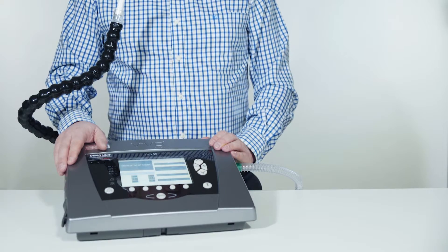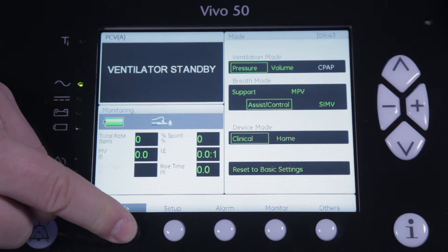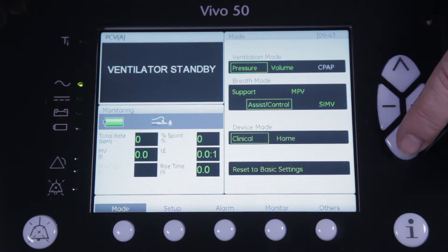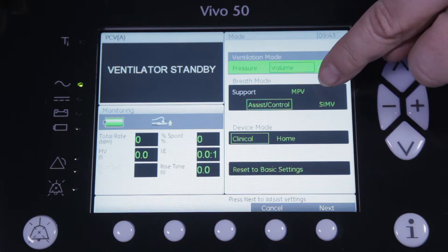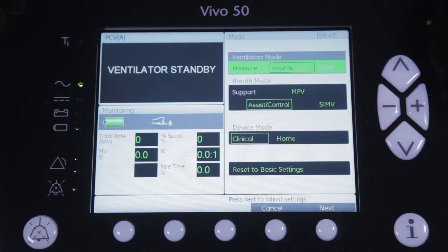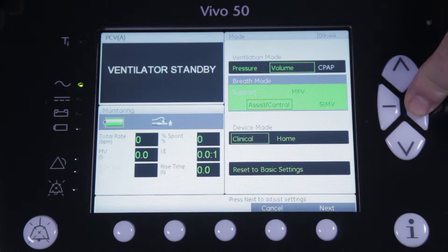To start we go to the mode section of the ventilator and select volume as our ventilation mode. As you can see, MPV has now been added as a dedicated mode, so you just have to highlight and select it to start the configuration.